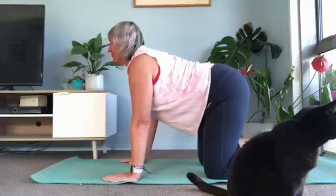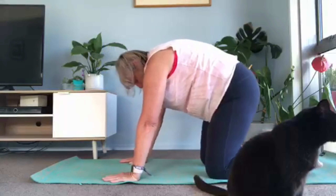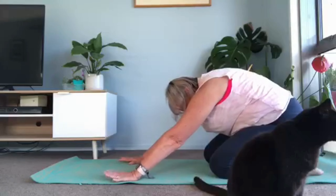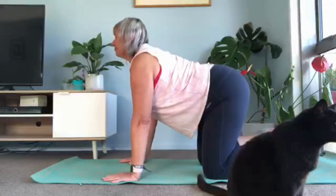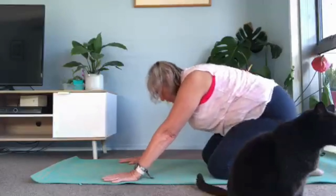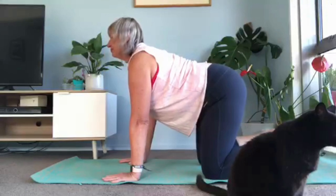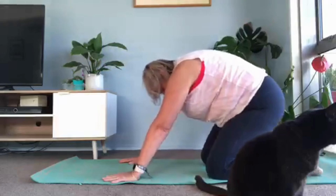Breathe in for cow. Breathe out for cat and pop your feet down and press all the way down to child's pose for your in-breath. Breathe in for cow. Breathe out for cat and child's pose. Great everybody. Come through for cow again. Cow. Breathe out for cat and child's — feet down.